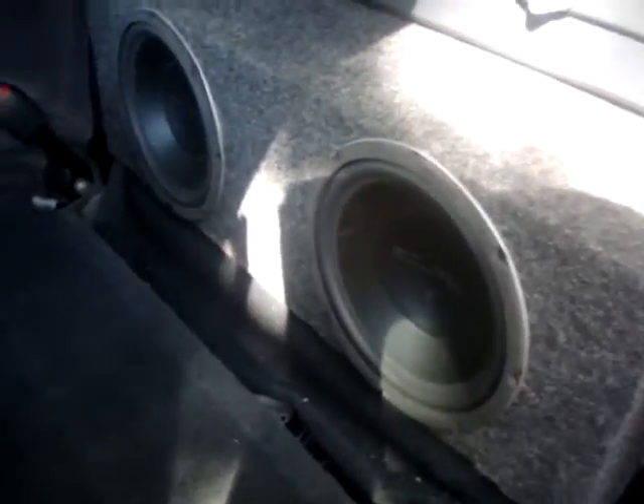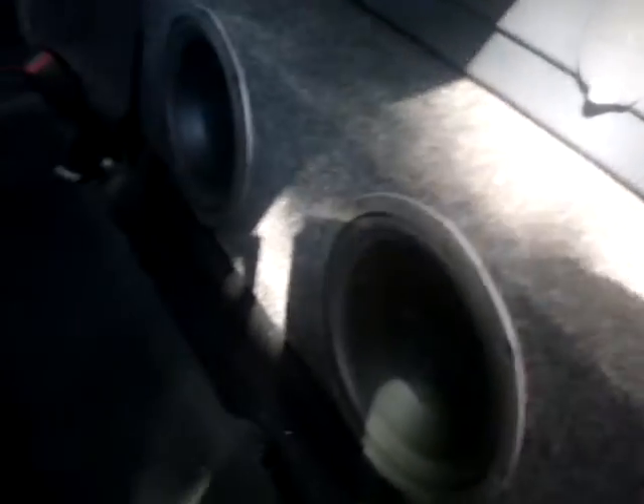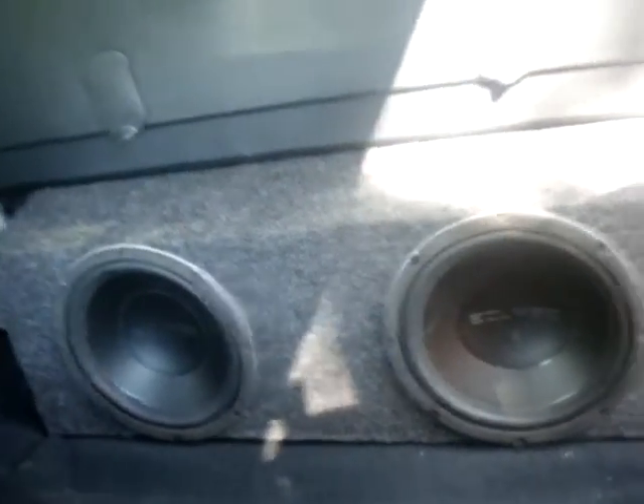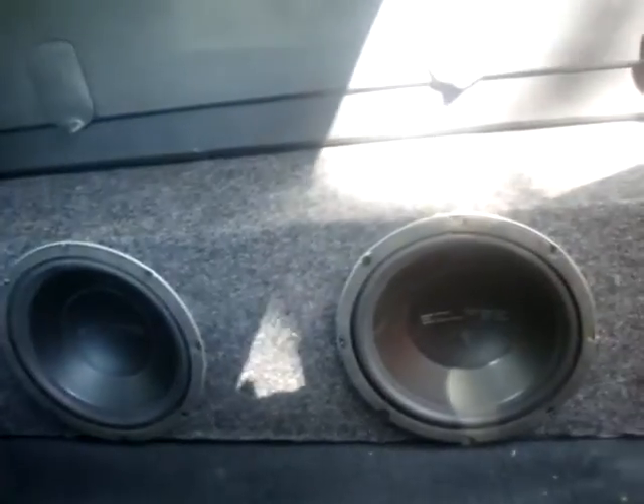Put that in the CDL now. We made this custom — clipped the tins for it. And a little bus amp. Customized the box last night so that it will fit right there.